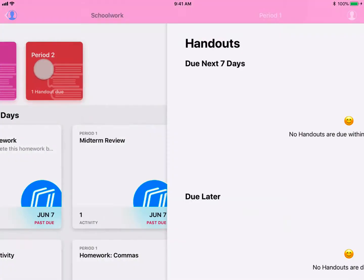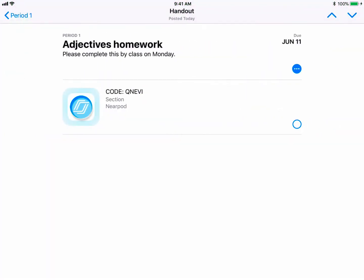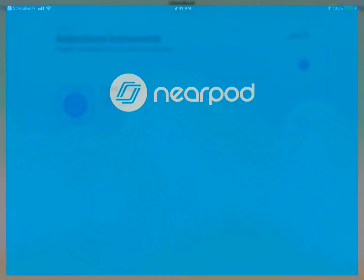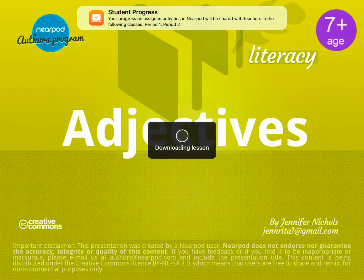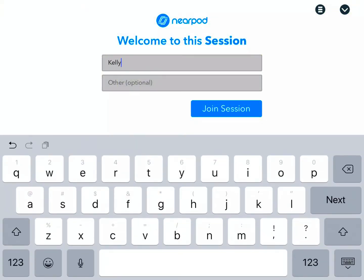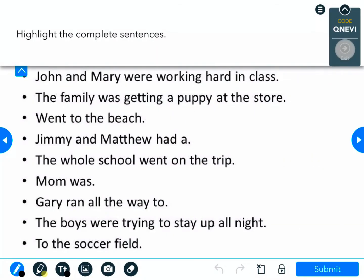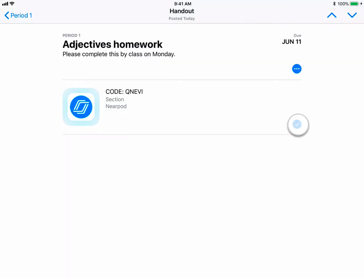The student experience is completely seamless. Students can see all their handouts from their Schoolwork app — no need to type in a code or anything. Students just engage in the lesson, enjoy the content, interact with the activities, and when they are finished, they check a box saying I'm done in Schoolwork.